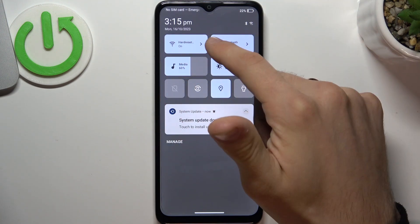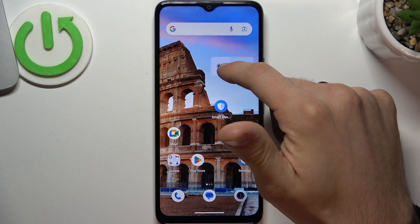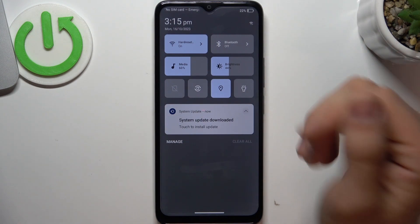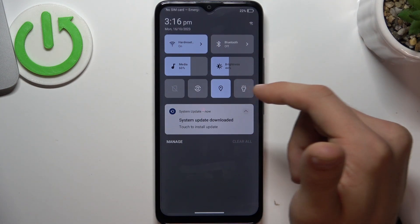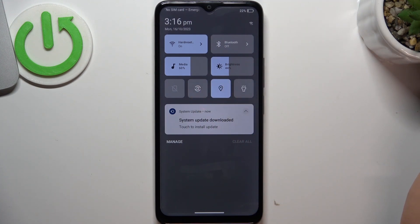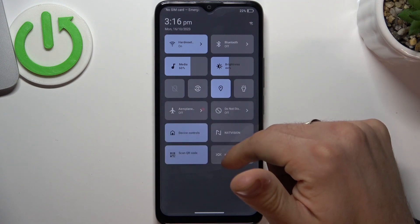Disable Bluetooth if you don't need it right now. Reduce the screen brightness if you don't need it at full — just dim it, make your screen dimmer. Of course, disable the flashlight and disable the torch function as well.